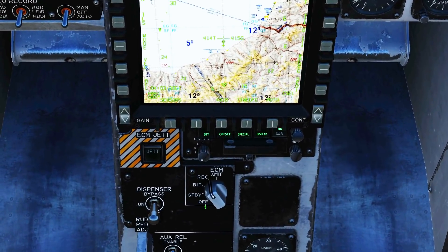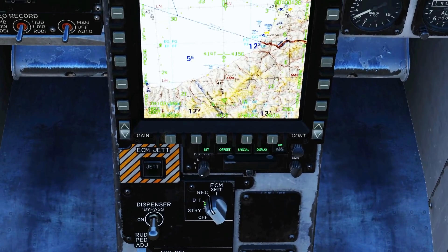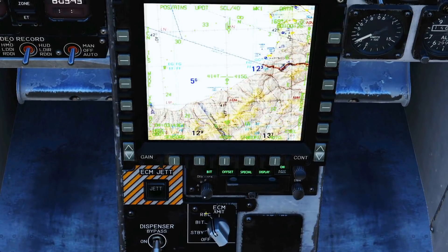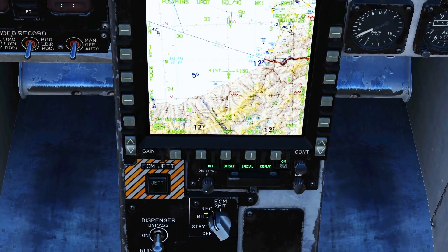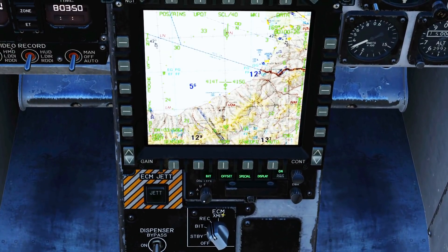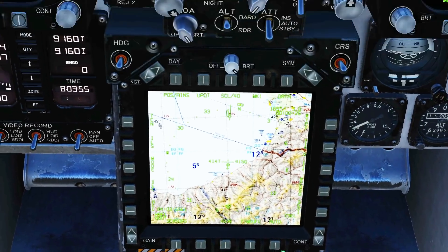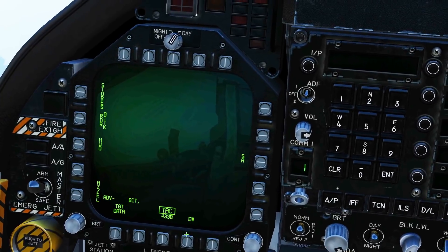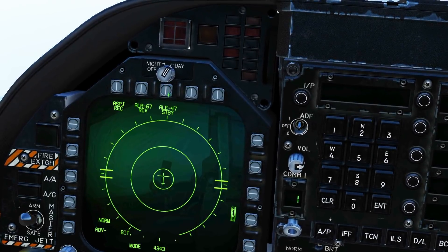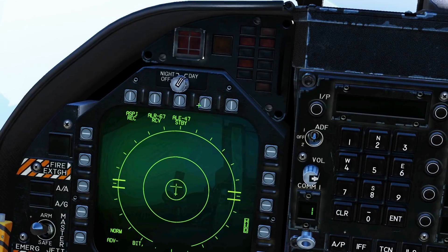For the ASPJ we have this knob here. We can have it off, energized in standby, or we can have a built-in test, or as currently we can have it in receive mode where it receives information and displays an indication but does not actually jam. And then X-MIT where it will receive information, process that information and transmit. In our left DDI EW Electronic Warfare page, we have the ALE-47 dispenser, the ALR-67 RWR and the ASPJ jammer, which are all linked together.